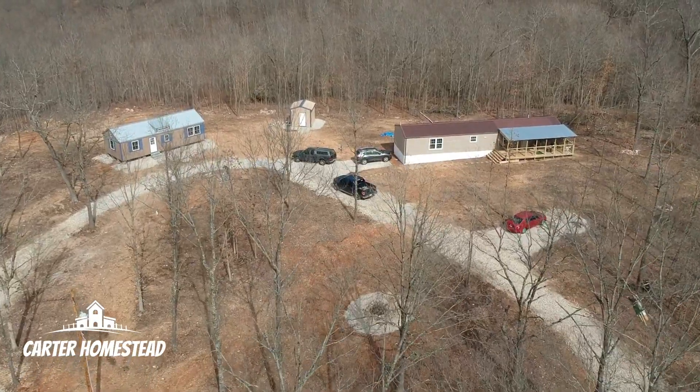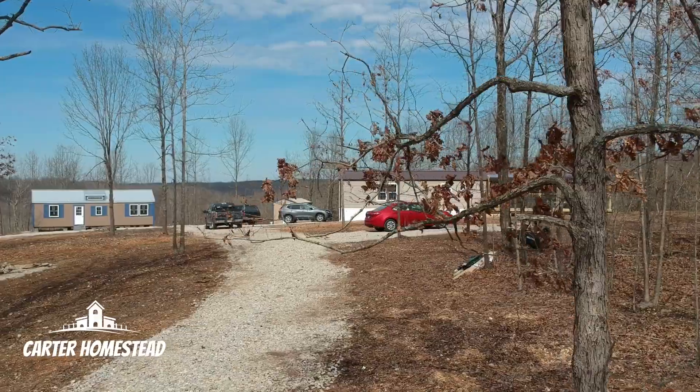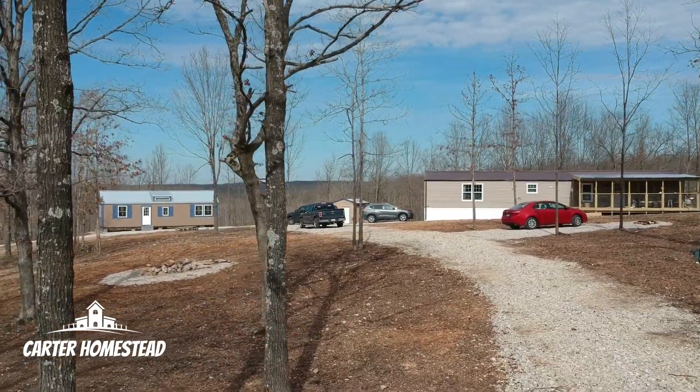Good afternoon. Today we are working on some electricity inside the house. I have no idea what I'm doing, but fortunately we have some neighbors that came over to help. They're actually doing their own off-grid home and they really know what they're doing — kind enough to come over and help us out. So we're gonna see what gets going on today and hope for the best.